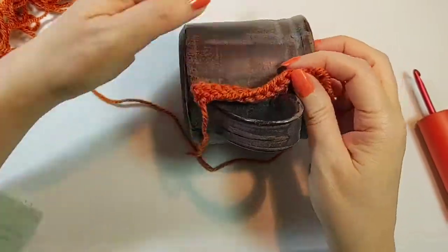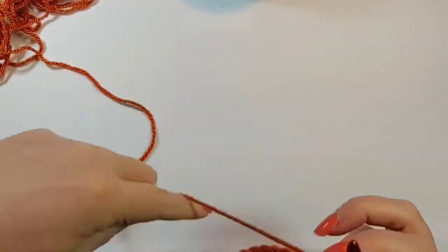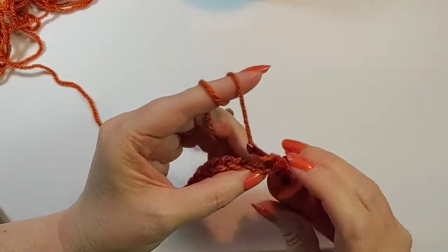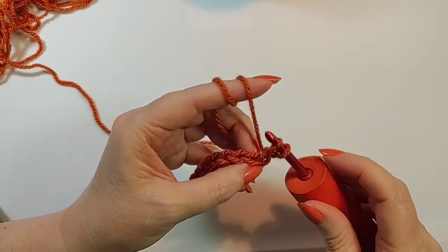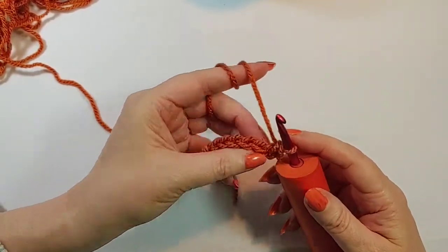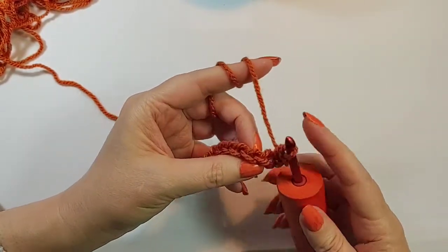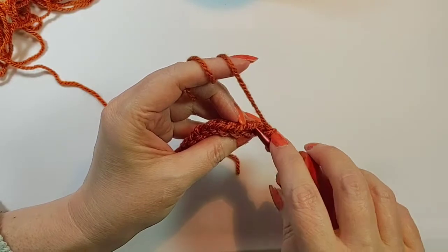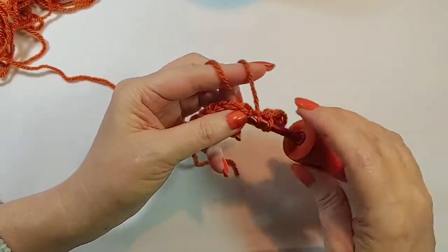Turn your work, go under both strands at the end, pull up a loop, and then pull through two loops — you've just done a stacked single crochet. Now do back loop only single crochets all the way across. That means you go into the V at the top — here's the side, here's the top — and just do single crochets all the way across.